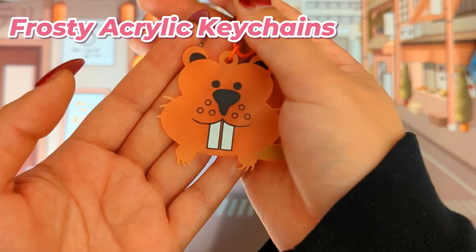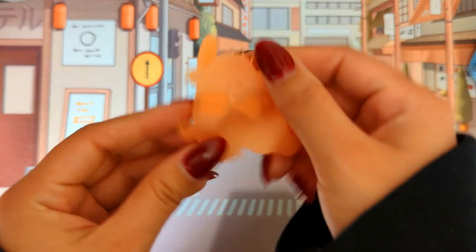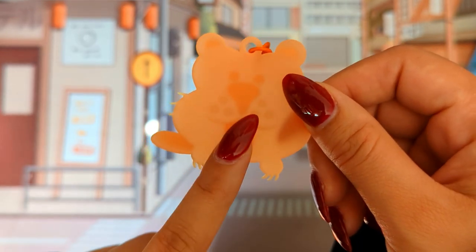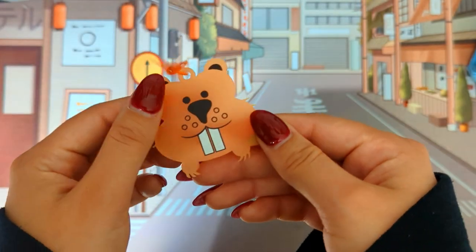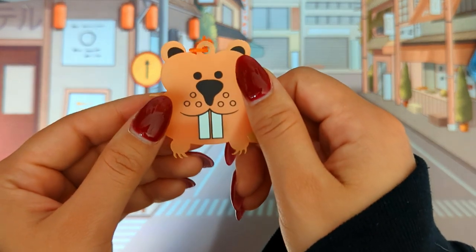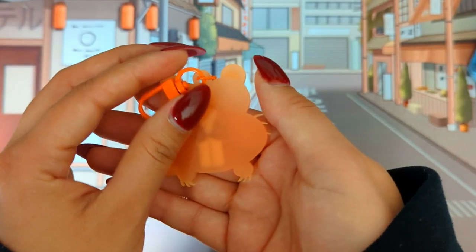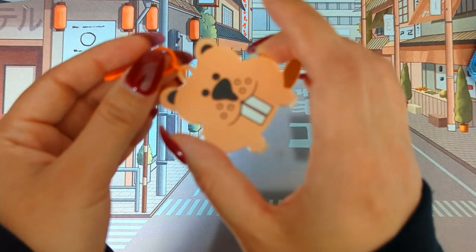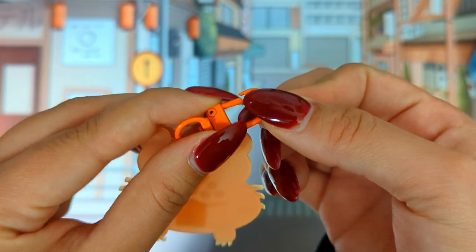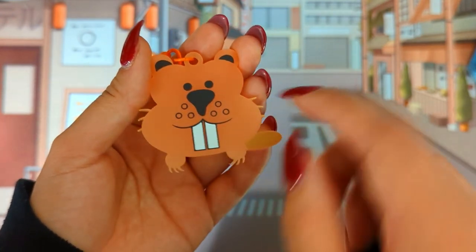Next we have a frosty acrylic keychain. It's basically the same thing as the color acrylic charm, but this is a frosty one, so it's very see-through — you can see your design through it. They don't do a design on the back, which is a downside. The charm color is orange, which is honestly a very cute color. Frosty charm isn't my favorite — it's like a middle-ground product to me. But I do like how they label the design for this one.